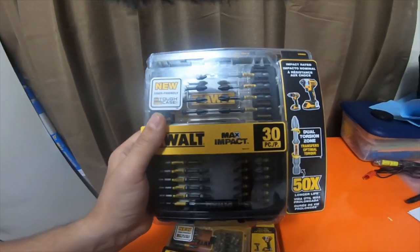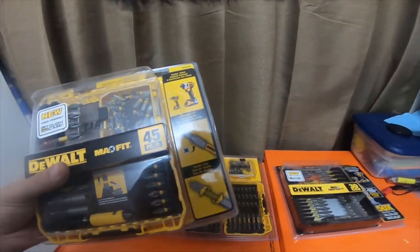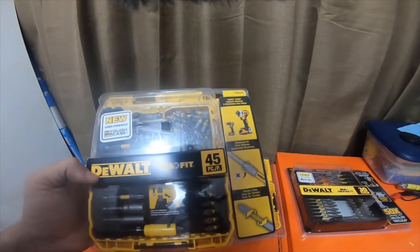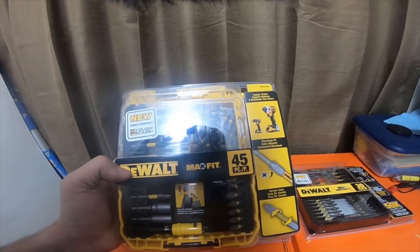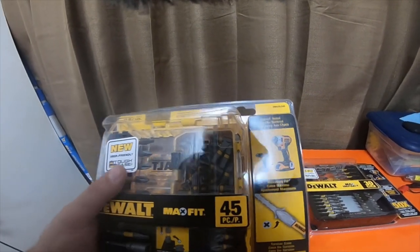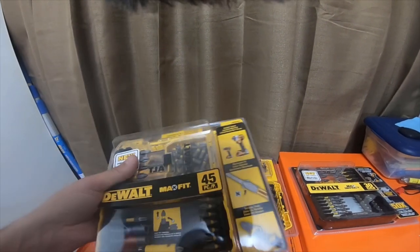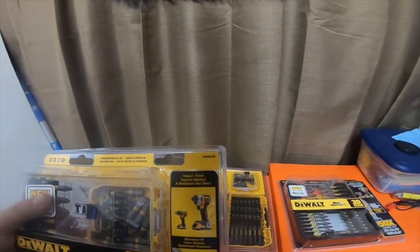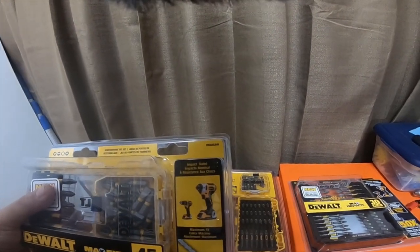I will do an in-depth video later about this kit and all the other kits you've seen in the last two videos. So this one is a 45-piece. I bought one just like this yesterday in the last video, but it didn't come in the new user-friendly tough attachable cases. This one actually has the tough case plus system so I can attach it to the other ones. It's 45-piece, comes with a bunch — looks like it comes with a 30-pack of number twos. Part number for this is DWATLS45.